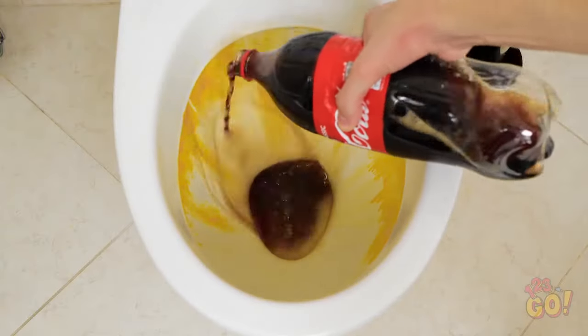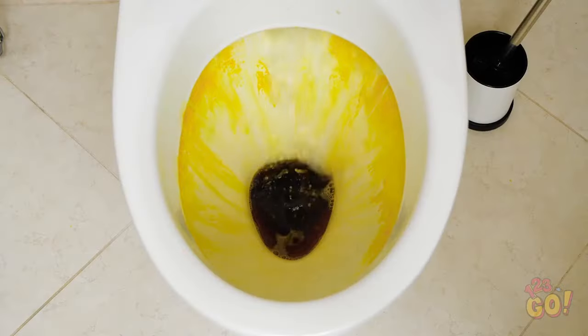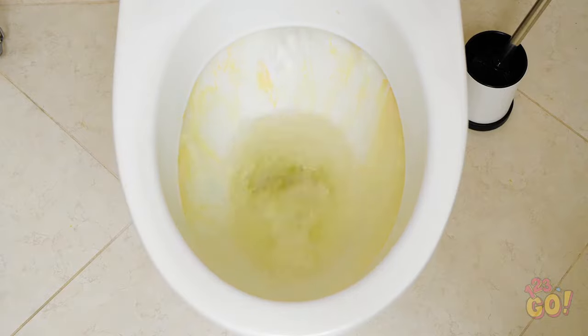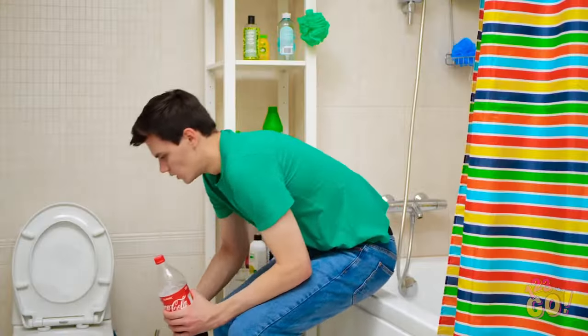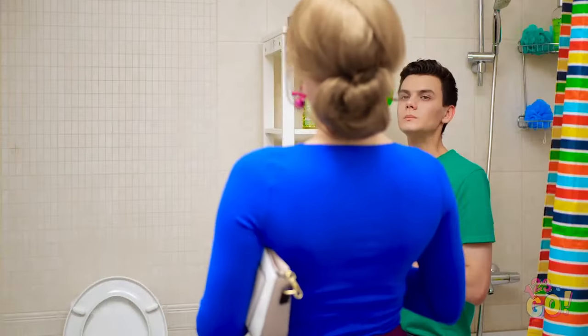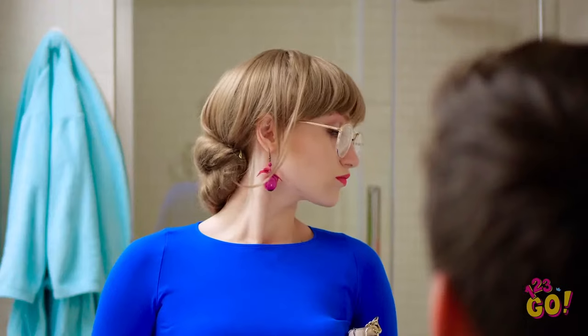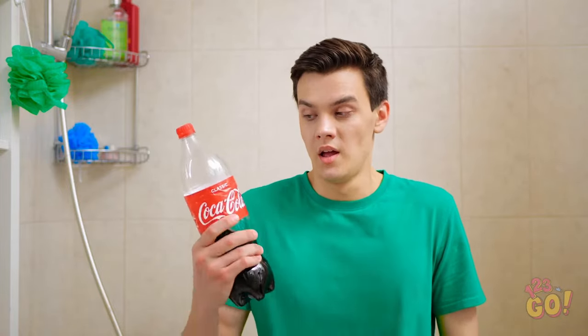Lucky for Steven, soda actually removes stains! Watch them all wash away! Amazing, right? Phew! Everything okay in here? You finally cleaned up in here, huh? I approve! Let's see what else we have here! Tiles and floors look good. What about the toilet? That thing's sparkling clean, isn't it? That's my good boy! Bye, mom! Phew! Is this stuff awesome or what?